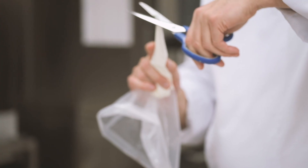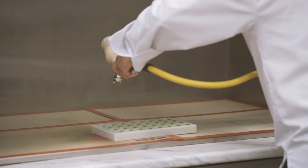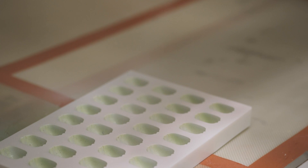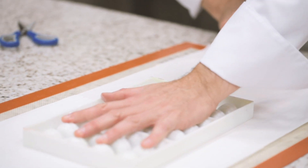Repeat the exact same pre-crystallization process with the white cocoa butter. Spray evenly over the entire surface of the mold, placed at an angle of 90 degrees. Clean the mold well using a paper towel.